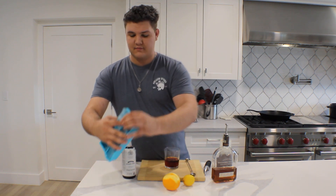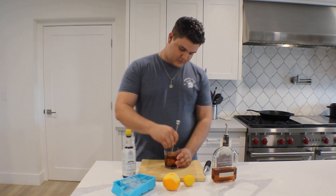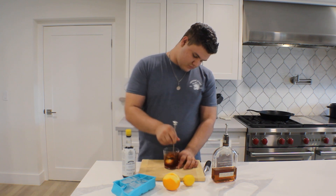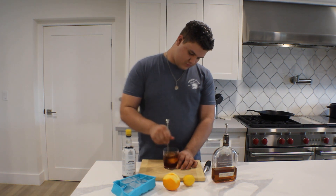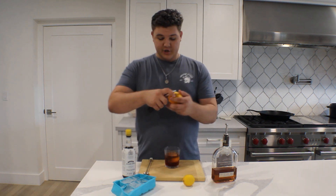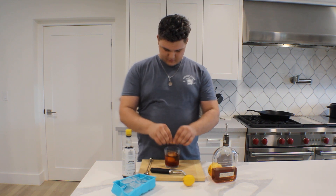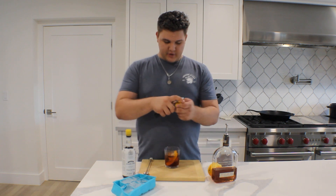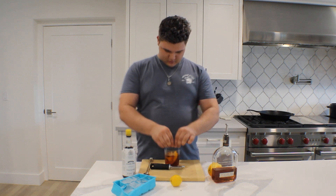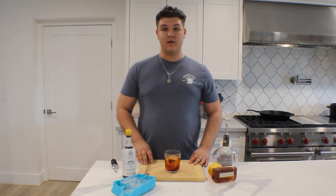Some places do two and a half ounces — doesn't matter. Nice big rock in there. Mix that up. Finally, for garnish, we're going to do two things. We're going to start off with an orange peel, but we're also going to supplement that with a lemon peel. And there you have cocktail number one, the Old Fashioned.